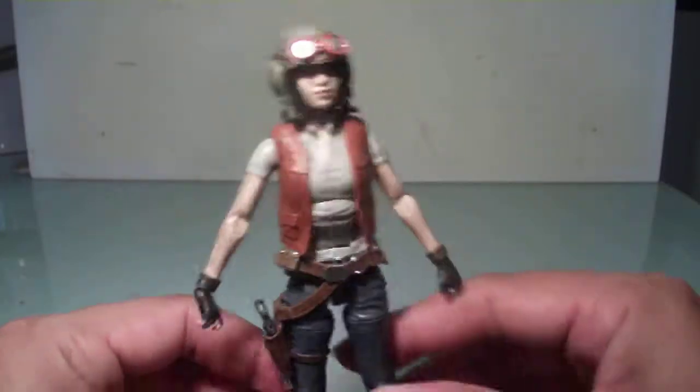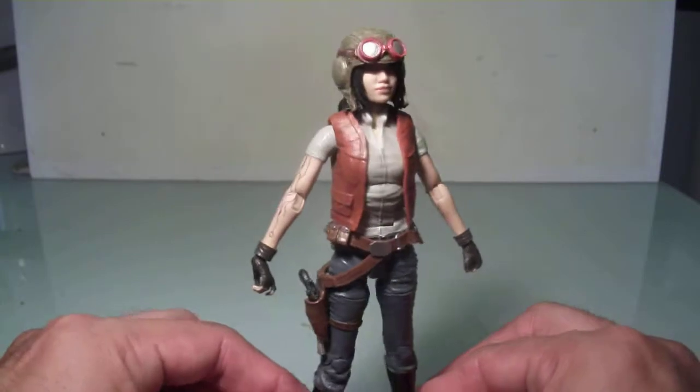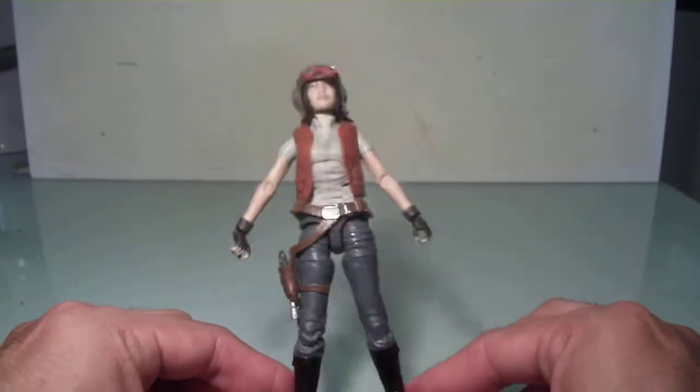Overall thoughts: I think she's a good figure. I definitely recommend picking her up if you can find her — I heard she's the harder one to find in this wave right now. So that is my review.